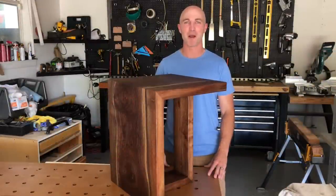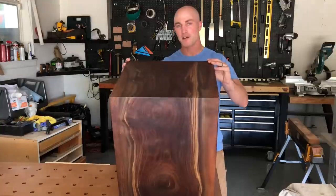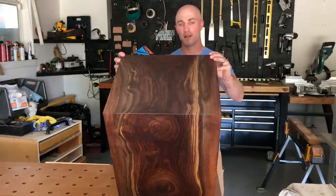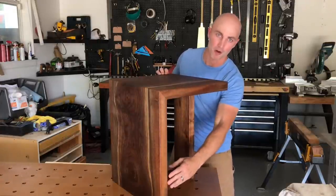Hey, this is Cam with Blacktail Studio and this is my walnut waterfall end table build. If you don't know what a waterfall table is, it starts out as a single slab and then it's cut in such a way that allows the grain to flow 90 degrees like a waterfall.